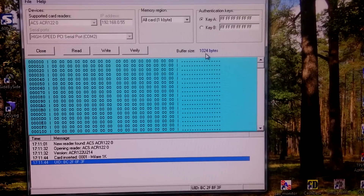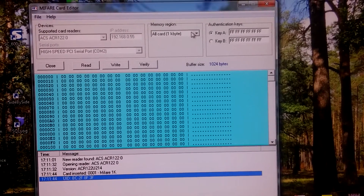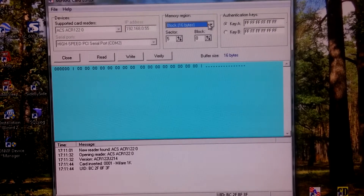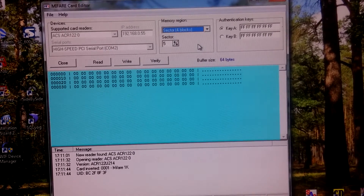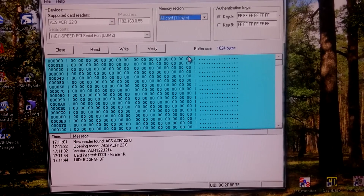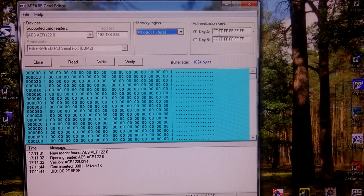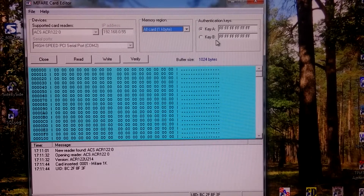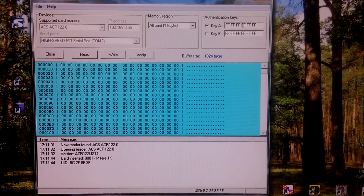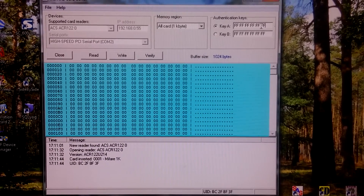This type of card has memory of 1KB or 1024 bytes. We can select to read from a block of 16 bytes, a sector of 4 blocks (64 bytes), or the whole card. Before reading, we can provide keys. There are two types of keys: key A and key B, which can be used for reading and writing. By default, cards from the factory have all Fs as a key. The key is 6 bytes long.